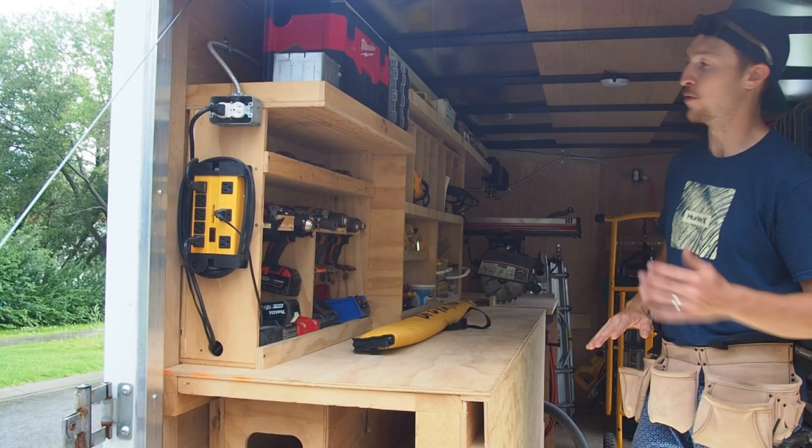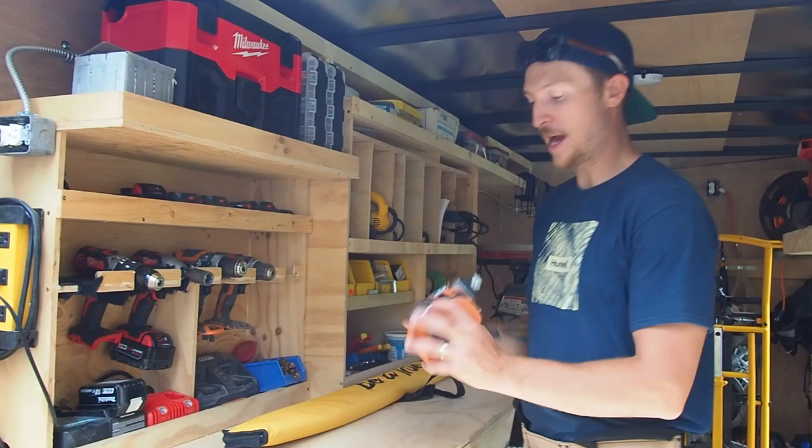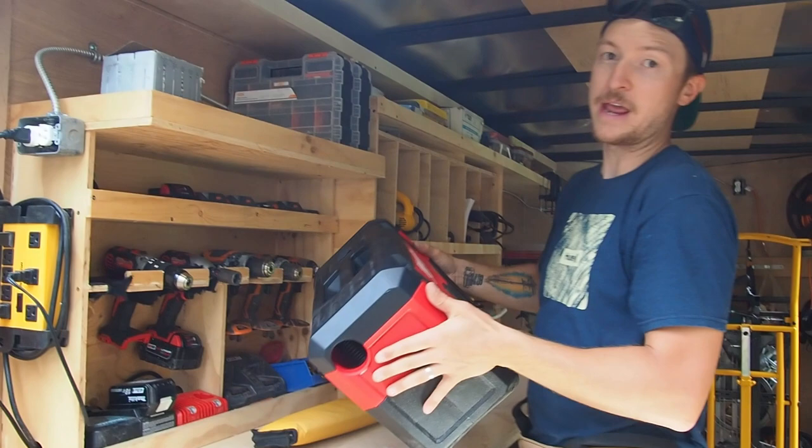Moving on up, right at the back and immediately accessible, I have all of my drills — well, my older drills. They sit on a custom-built rack and are easy to grab. Batteries are directly above them and chargers are directly below them. Above that I have some general storage cases, which are more or less empty right now, and then a small battery-operated shop vac that's easy to pull out and clean up.